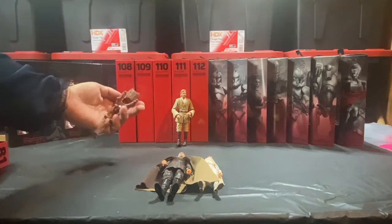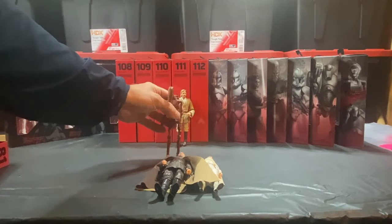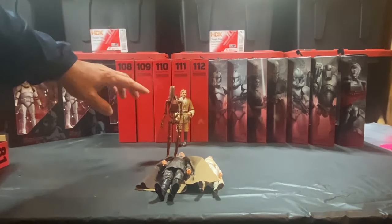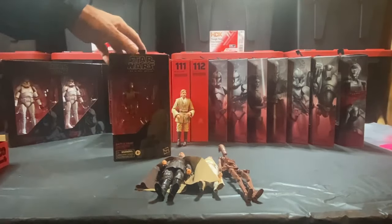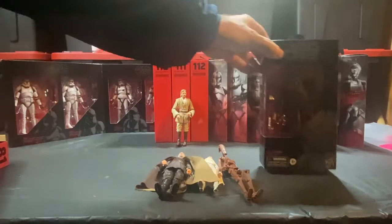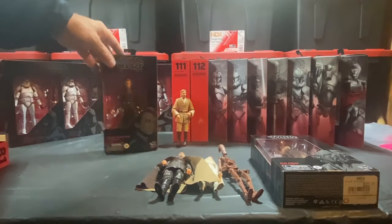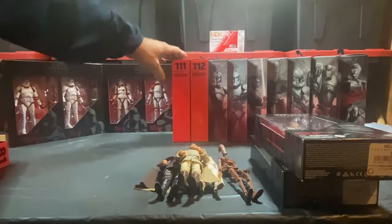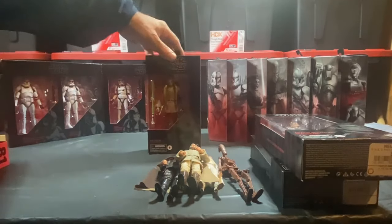Same with the battle droid — the Geonosian battle droid. These battle droids are a pain to get to stand up, though I actually did that pretty easily. Definitely going on display, and the extra in-box will head to the sell pile. Plo Koon is going to get opened and go on display. Same with Anakin — that will definitely get opened up and put on display. Obi-Wan is already open, definitely going on display, and the extra in-box will head to the sell pile. Kit Fisto is going on display.